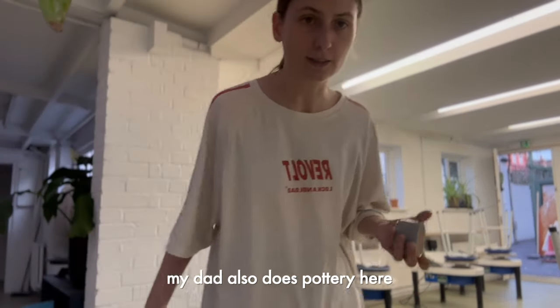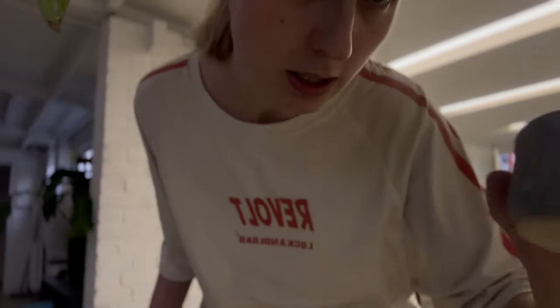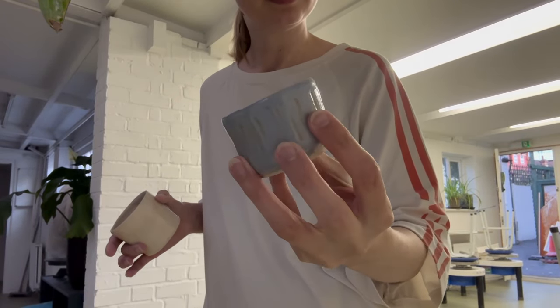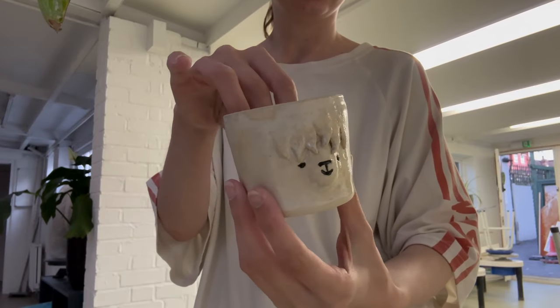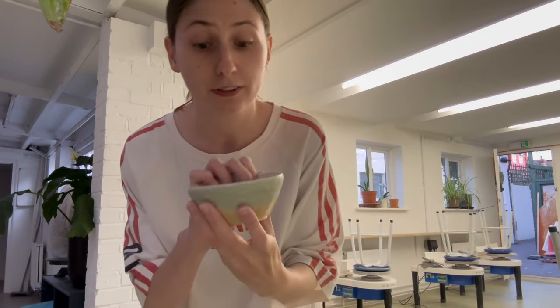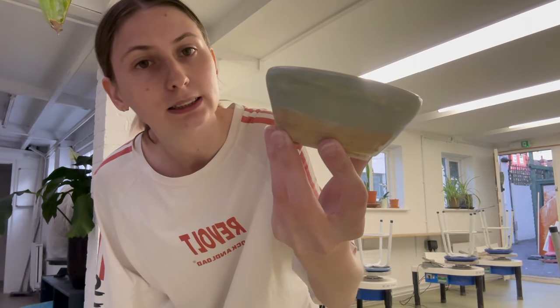I'll show you dad's stuff first. He made this cute little cup — is that even in focus? And this little test cup, very cute. He's made this little bowl, also very cute. I really like the colors on this one. We've done some painted little bowl there.